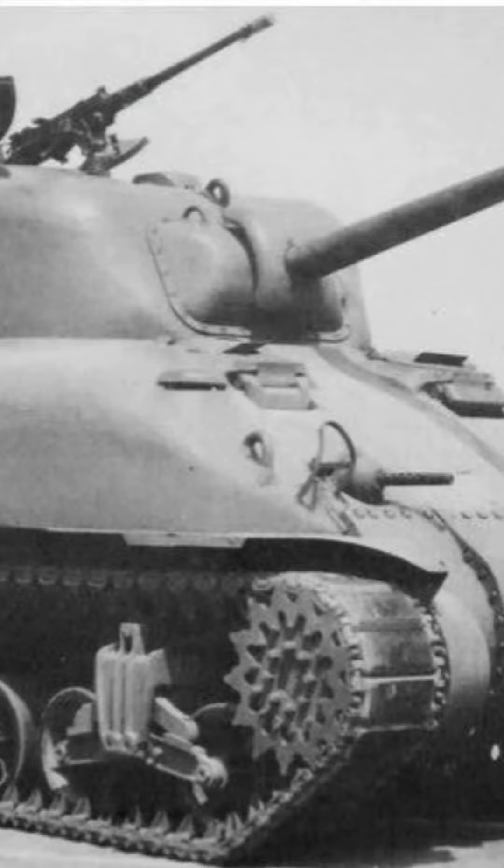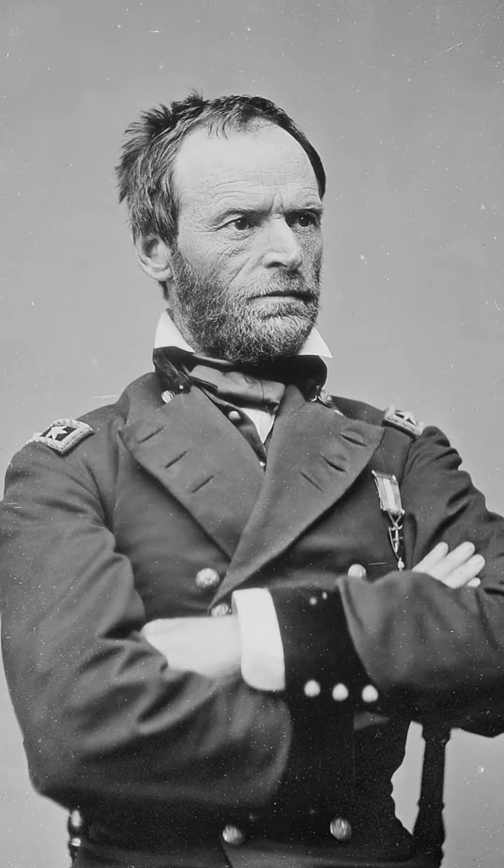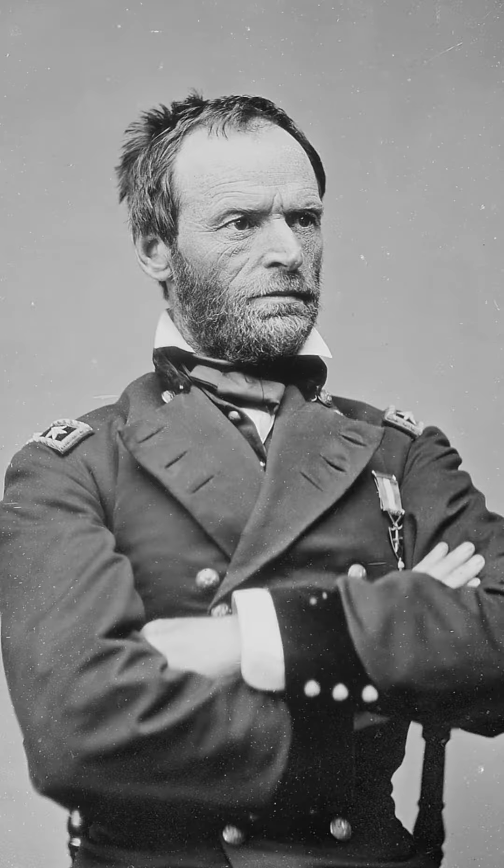The Sherman tank was one of the most widely used tanks during World War II, often referred to as the workhorse of the Allied Armies. The tank was named after the Union General William Sherman. It was first introduced in 1942 as a replacement for the M3 Lee tank.